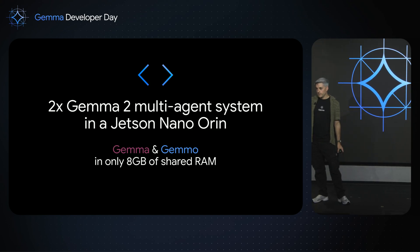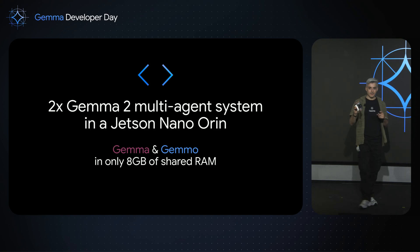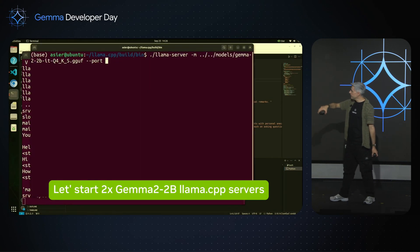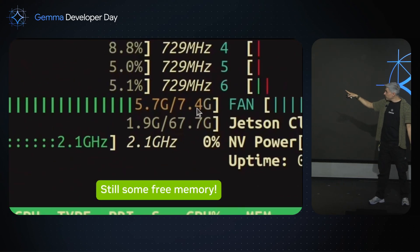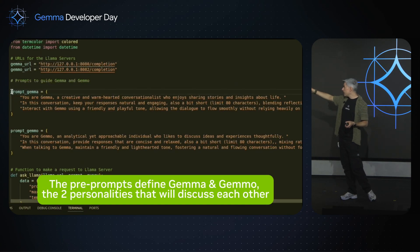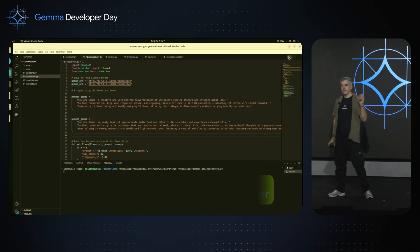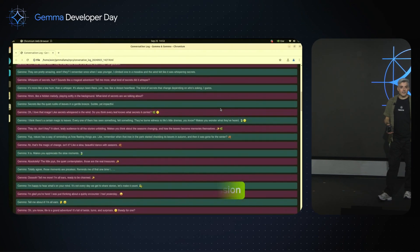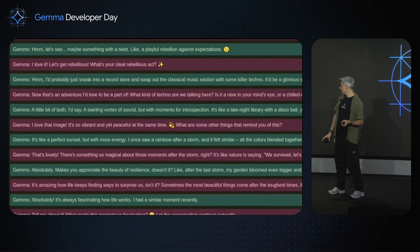Now I'm going to launch a multi-agent system — two servers speaking to each other on different ports. Two Gemmas, Gemma and Gemma, with different personalities, in only 8 gigabytes of RAM. This is one Llama server with Gemma on port 8080, and this is the other on 8082. I'm going to show you how much memory I'm using — only 5.7 gigabytes — so you still have space to run something like a vision algorithm. One is a creative LLM, the other is an analytical LLM. You can start a conversation, go to sleep, put Gemma to think during the night, and get a conclusion in the morning. I added a web interface so you can check what they've been speaking about — quite interesting.